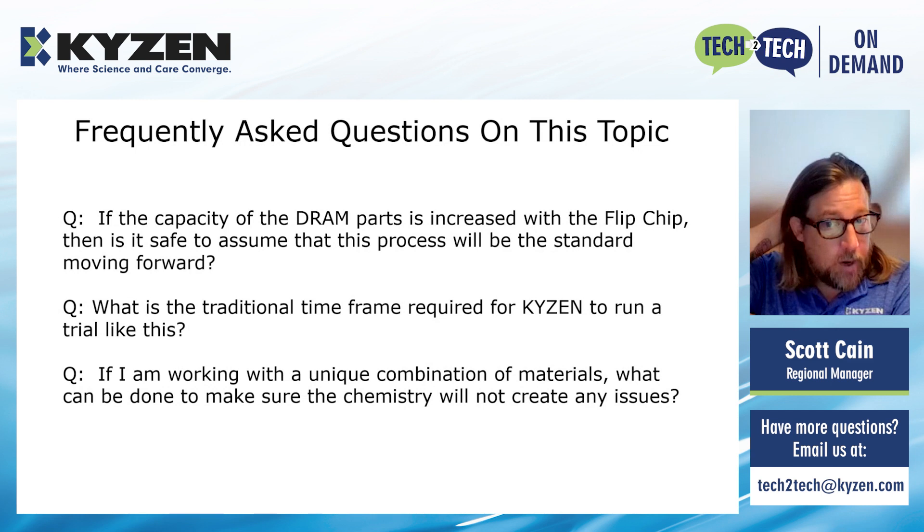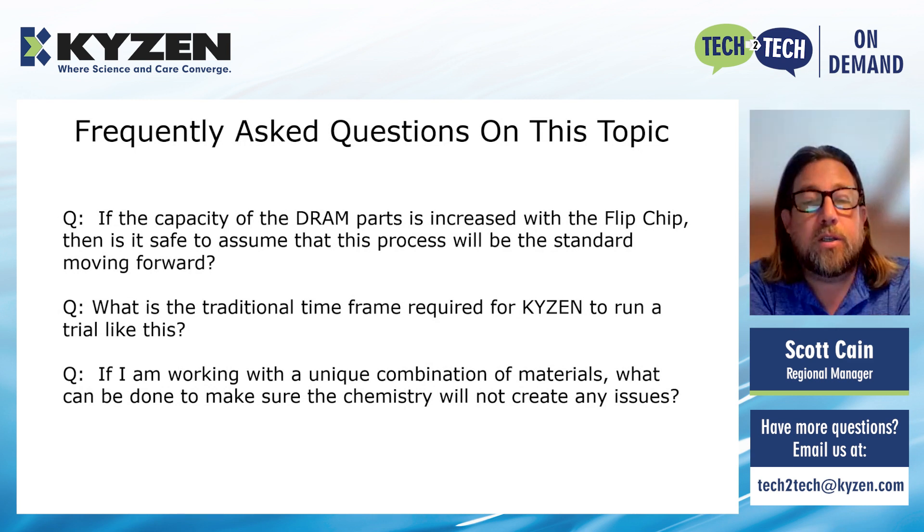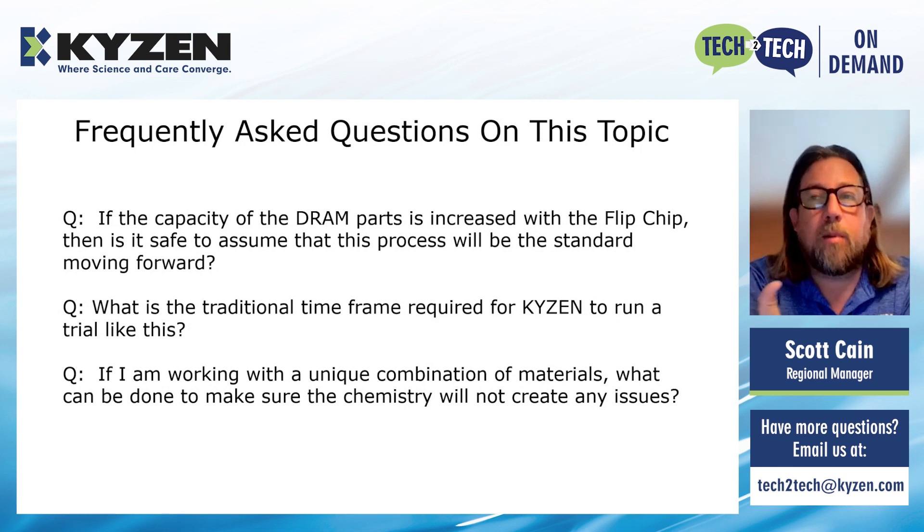If you're working with a unique combination of materials and want to make sure the chemistry won't create any issues: we look at many different metals, thermoplastics, and other materials that may be in the application. A lot of times we already have that compatibility information, which can be requested from your local Kaizen personnel. If not, we can run it at our lab and provide a solid foundation indicating what materials will be of concern and what materials we're confident can go through the process.